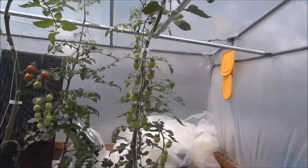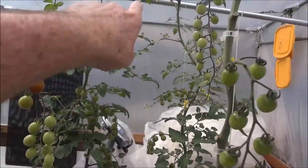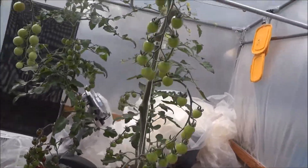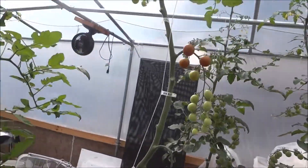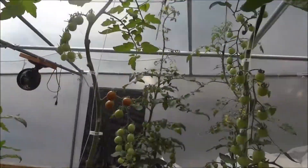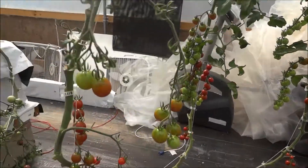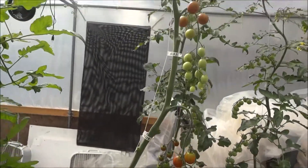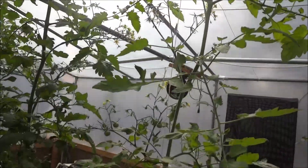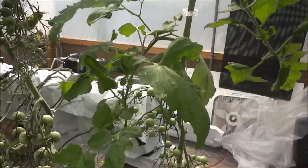These are my black cherry tomatoes. I've already topped these two and I'm going to top those two after Easter. They're still bearing a lot of fruit — obviously still bearing, it's just getting going. These are black cherry from seed.